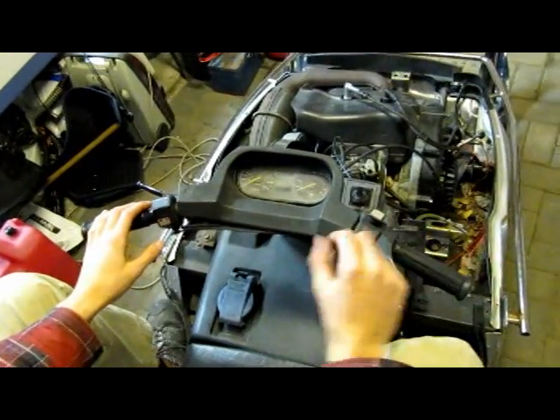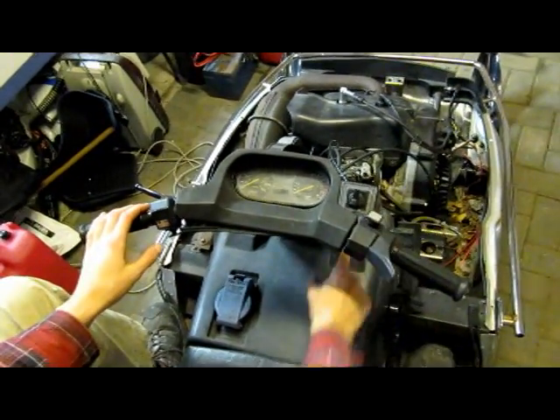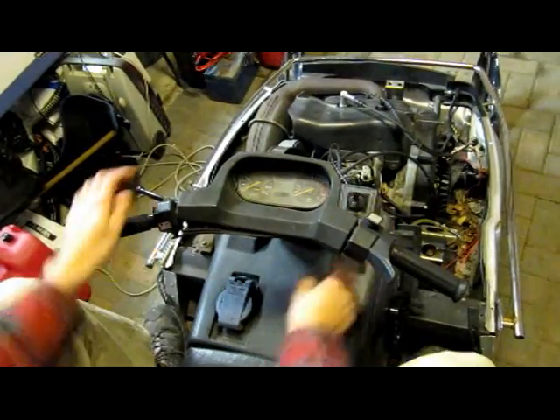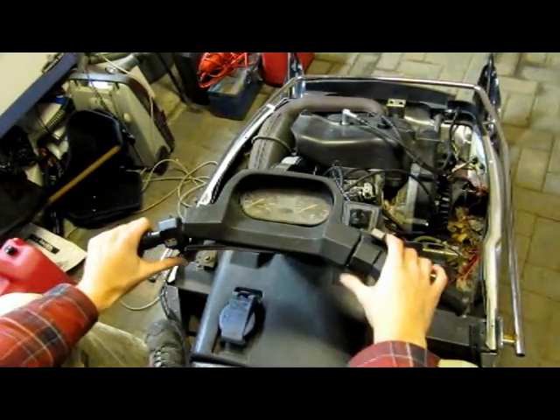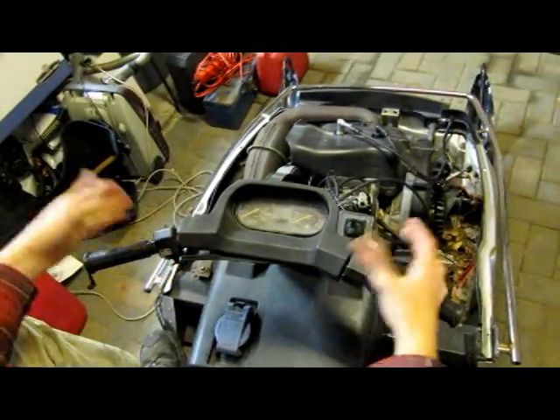Due to all our bypassing, we've got a few issues. This doesn't work — we don't actually have a kill switch. This still works. This is broken. Headlights don't work, but we don't even have a hood, so why does it even matter?